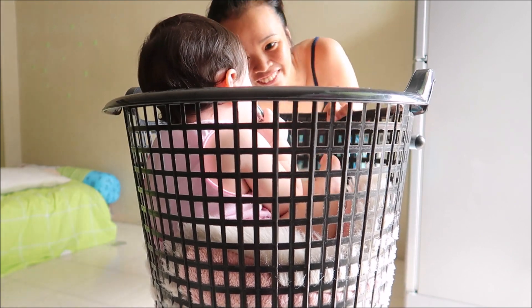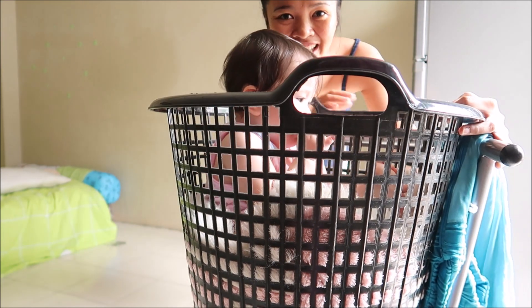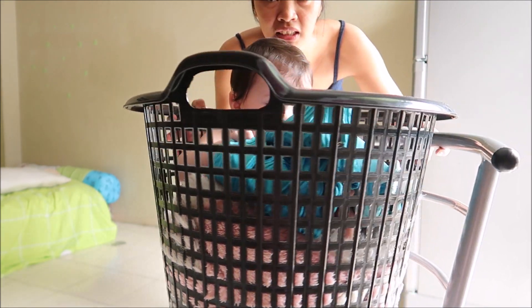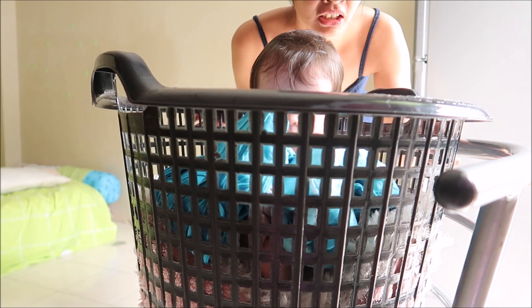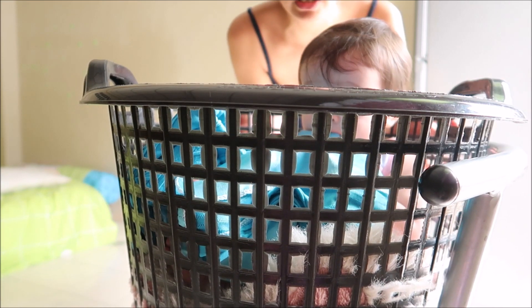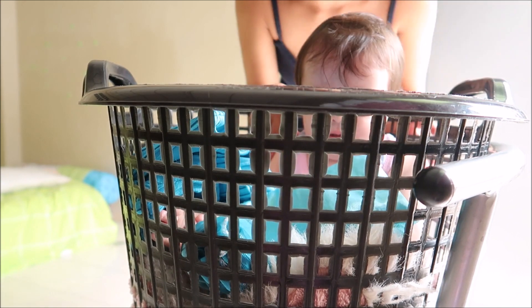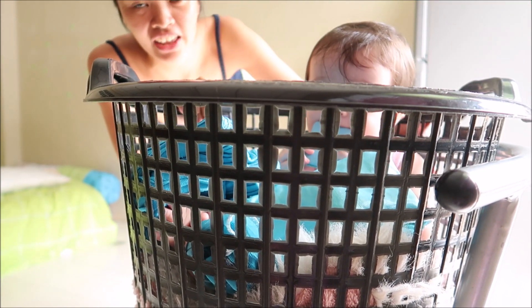What are you doing with the dress? Put that on there. Oh, here's Jessica. Jessica, show your one big face. You can see your face. Where are you? Next, the other leg.